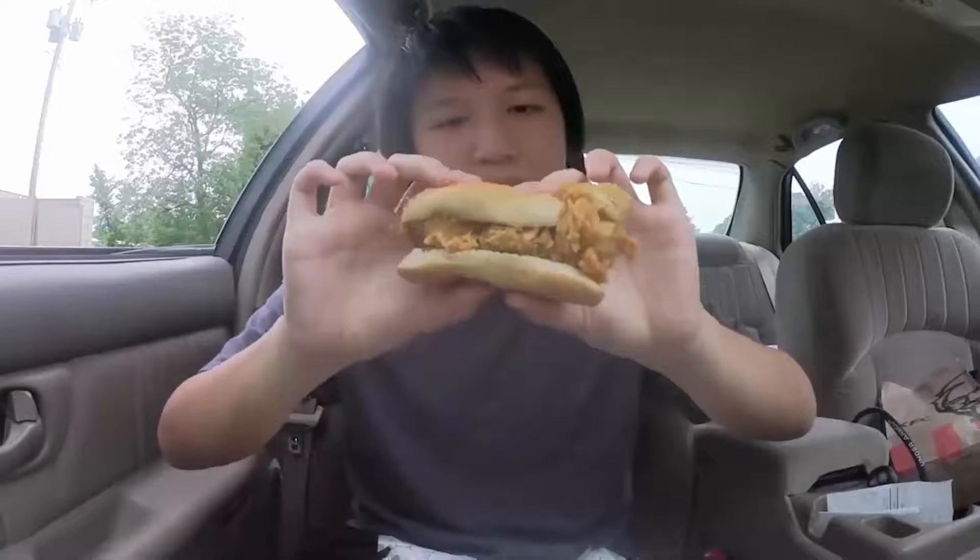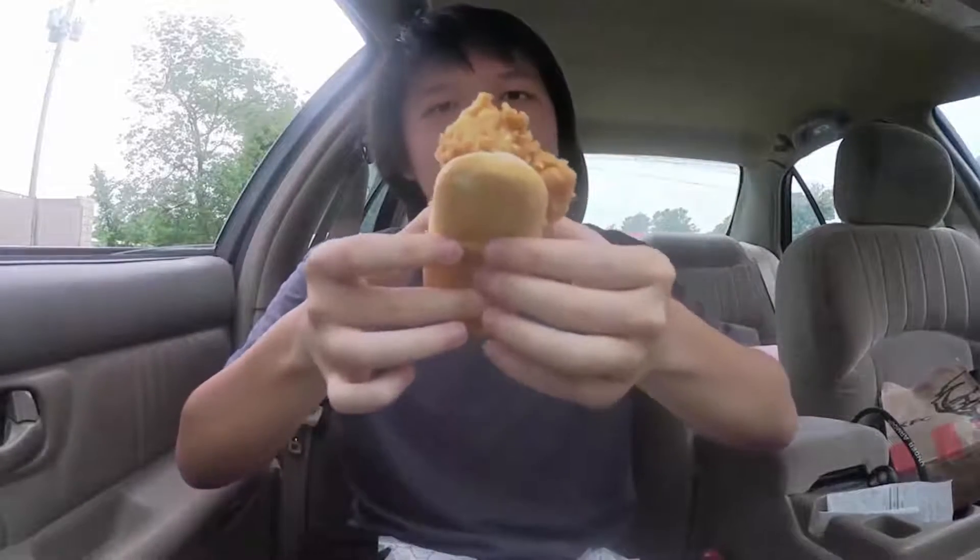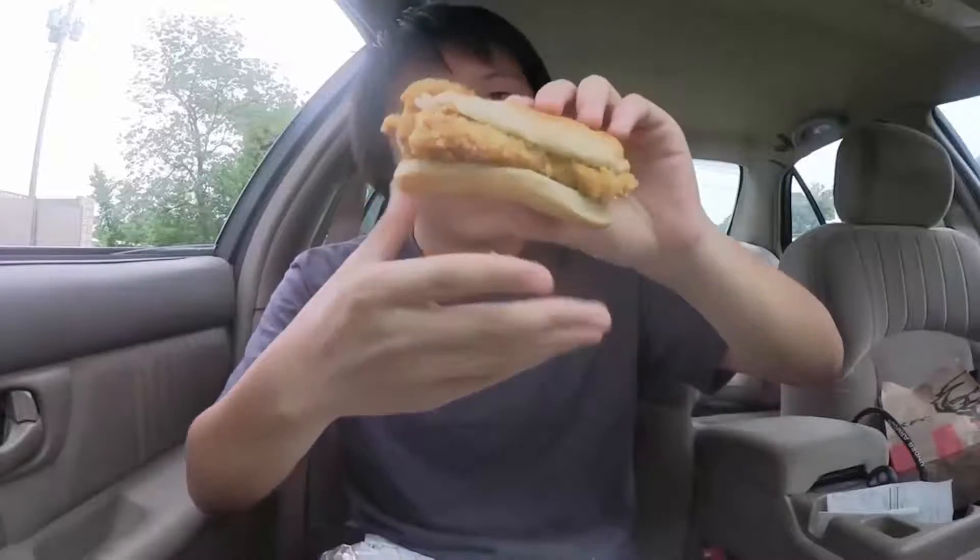The chicken is actually a lot bigger than I thought — the tender. And it's really hot right now, temperature hot. It's like burning my hand right now. Ouch! You can see it's pretty small compared to my hand.